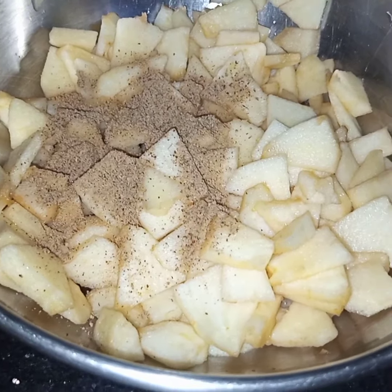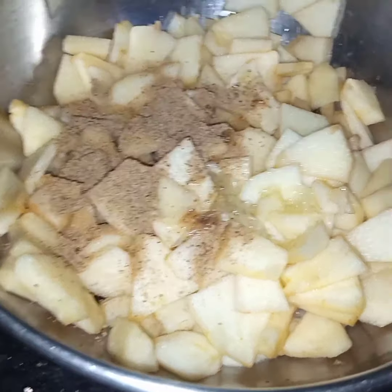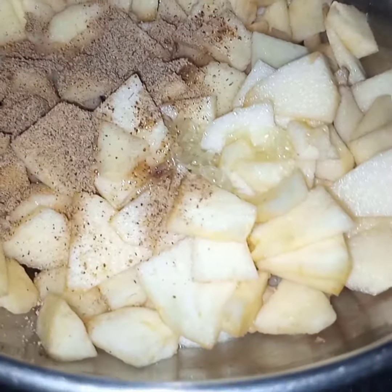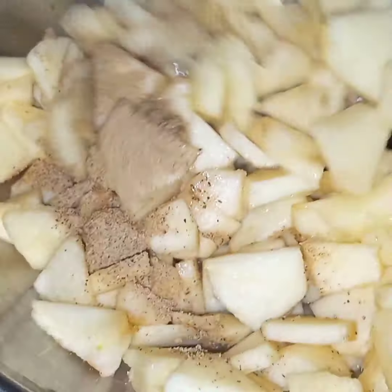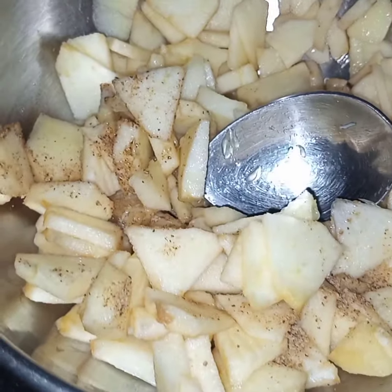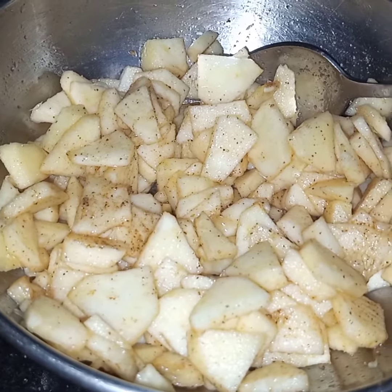And lemon. Now mix all the ingredients together. Now all the ingredients are mixed and this is done.